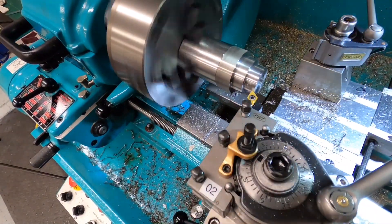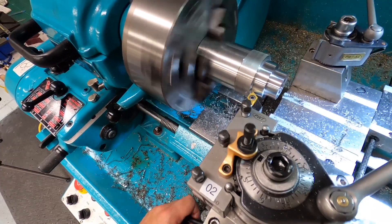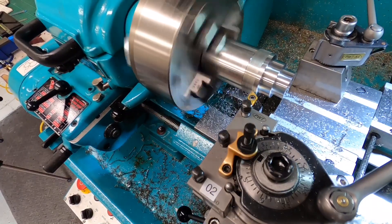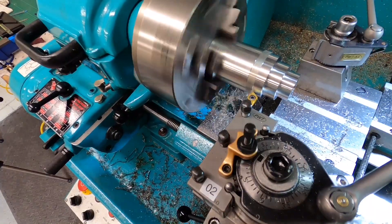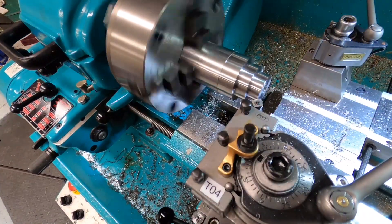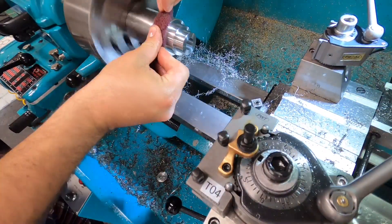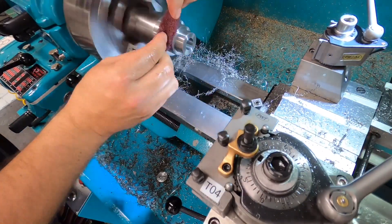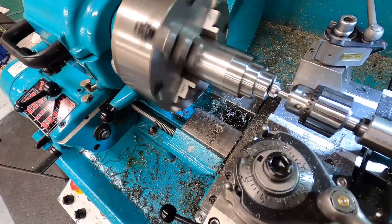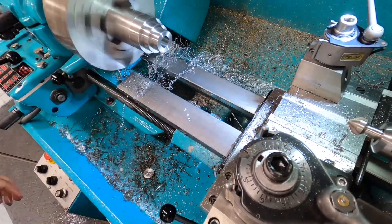So I swapped the insert for a Sandvik insert — the other one was another unbranded Chinese thing, which frankly is crap. I have high hopes for these Sandvik inserts; if these don't perform well then as far as I'm concerned nothing will. And the finish there is really nice. I'll come in with the chamfer tool just to break those corners nicely. I tend to let the chamfer tool rub after I've machined to size, just to get a nice finish. Then a quick clean up with some Scotch-Brite, break the corner of that bore with the countersink, and this side of the flywheel is done.